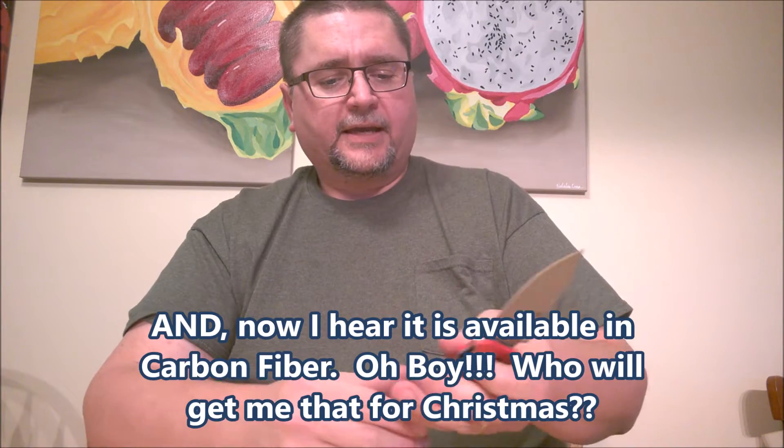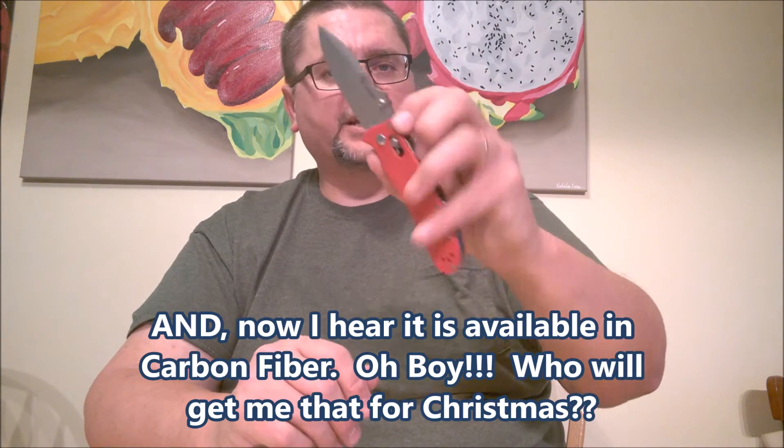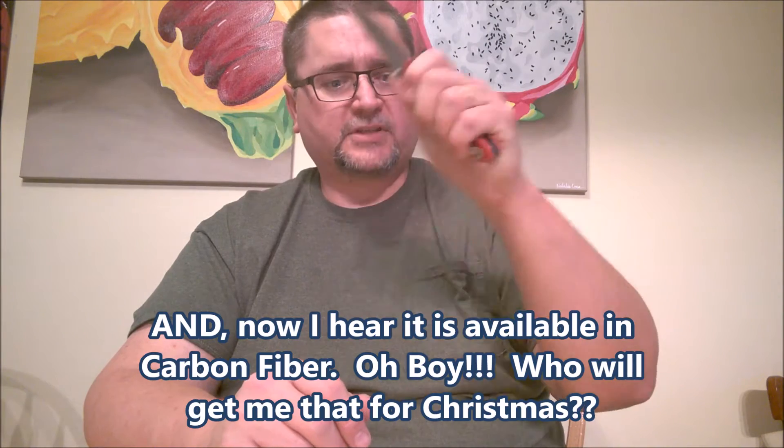This was one of the first Ganzos that I've ever purchased — this model, the G704 — and I just had to get one of every color. The red one was one of the last ones I got, and I really, really like how this knife looks. I've got a couple other Ganzos in this list, so let's go over them.